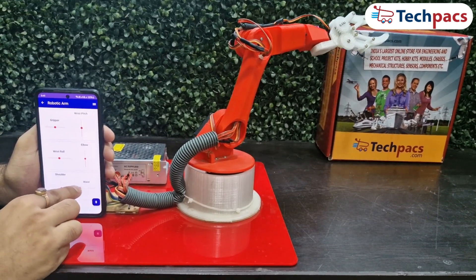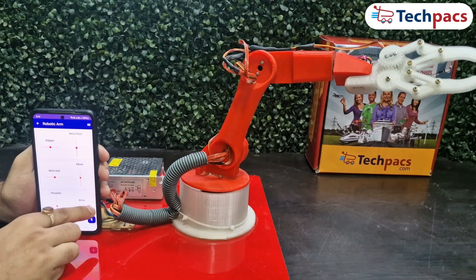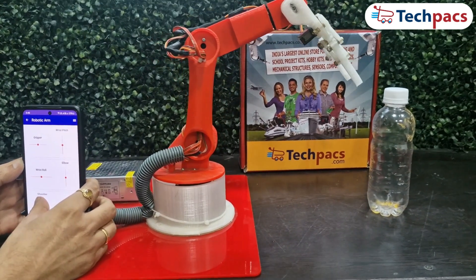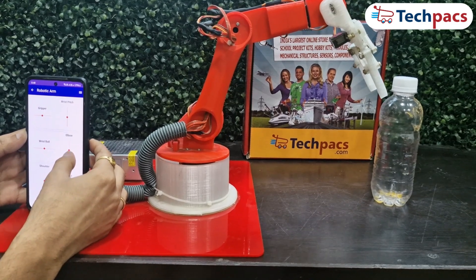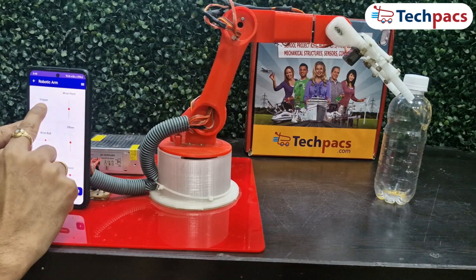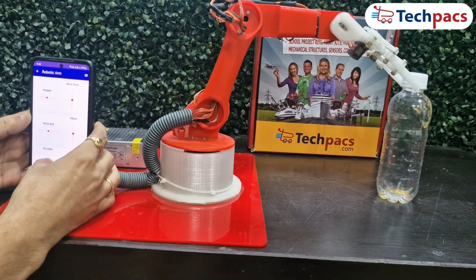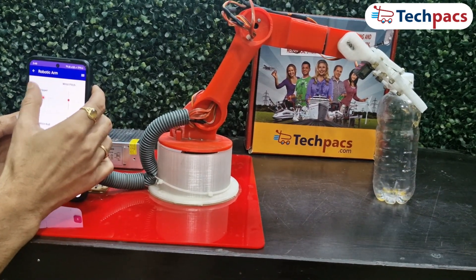The robotic arm can also move left and right — this lateral movement enhances the arm's ability to maneuver within its workspace. We'll showcase how this advanced robotic arm picks up a bottle with precision and ease. Here we have the robotic arm equipped with a versatile gripper designed to handle a variety of objects including bottles. The bottle is placed on the table, and our goal is to have the robotic arm pick it up efficiently and drop it to a new location.